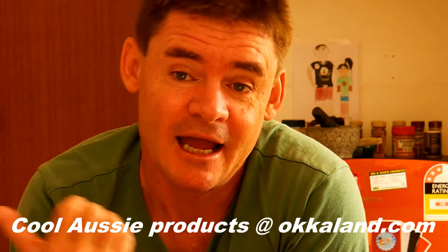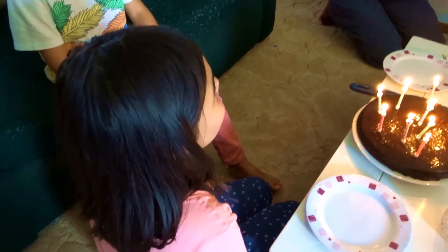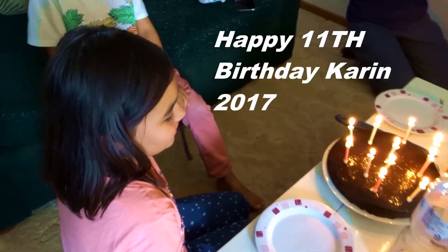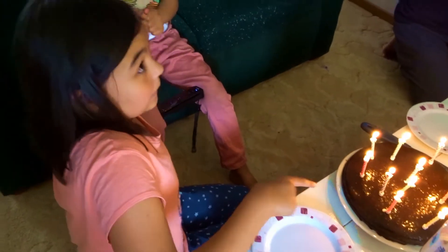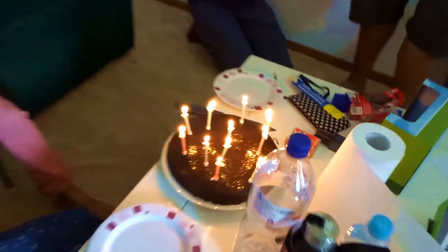Plenty of cool stuff on the way, and watch the rest of the video because you're going to see a happy birthday. Happy Birthday Dean Carrie, happy birthday to you. Hip hip hip hooray!